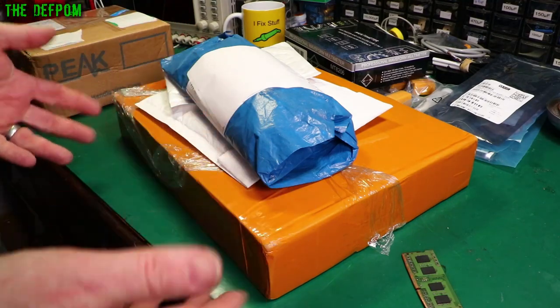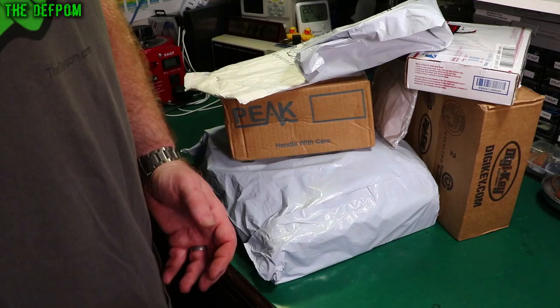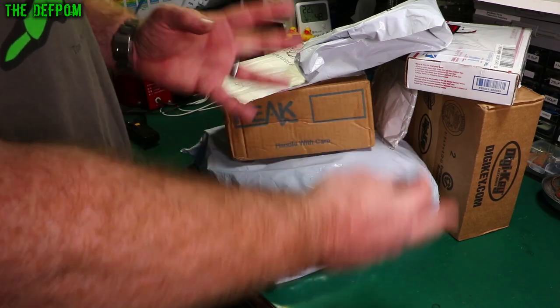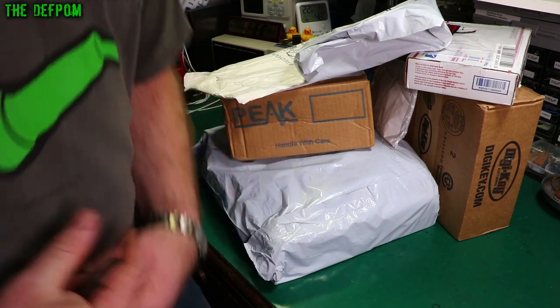Well it's just turned into Mega Mailbag! We've got four more items. Mailbag time, I've got lots here. Now this is a review item - should be interesting. Pretty new. Also got merch.